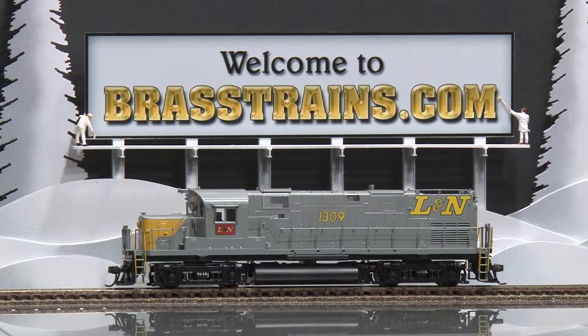This model is custom painted and decal lettered. It has no operating lights. It has in-cab detail and we'll give you a demonstration of how it runs.